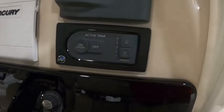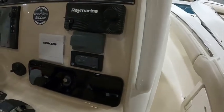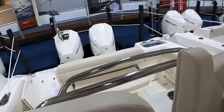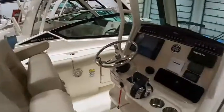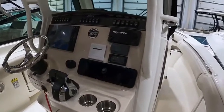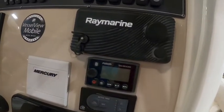It has active engine trim, like many of our boats have, which trims the outboards for you without you having to touch them — that's the outboards, not the trim tabs. I'm not a big fan of the automatic trim tab feature, but the active trim for the outboards is remarkably responsive; we're really impressed with that. It's also got stereo control at the helm.